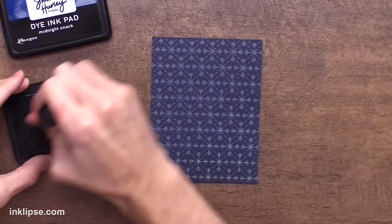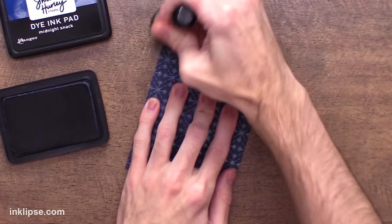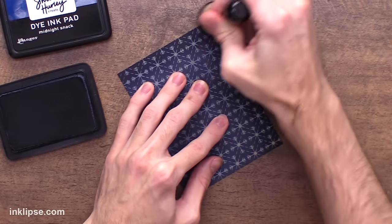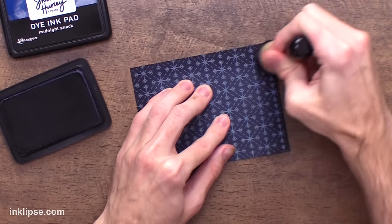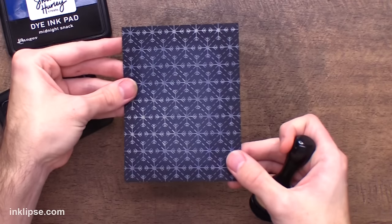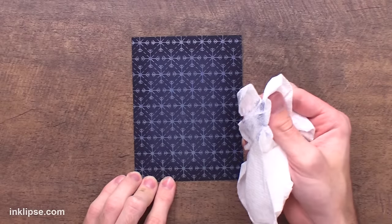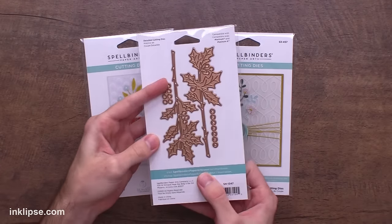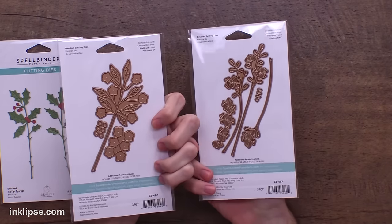I want to add a little bit of depth to this background, so I'm going in using a bit of Midnight Snack ink — just a little bit darker than this blue cardstock — and I'm just going to ink up the edges a little bit. This adds lots of depth and dimension to the background and draws your eye to the center of the card where things are lighter and where we're going to put our focal point. The foil will sort of resist the ink, but we just want to wipe off the surface to keep the foil nice and shiny. I'm going to use the sealed holly sprigs, which have sprigs you can stick underneath the wax seals, but they also come with different flowers so you can use these ideas all season long.